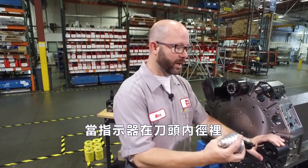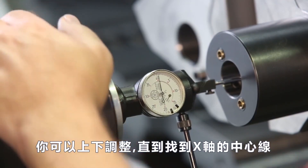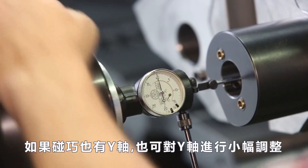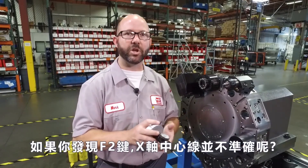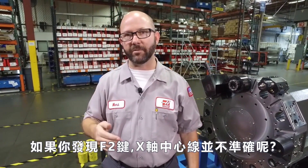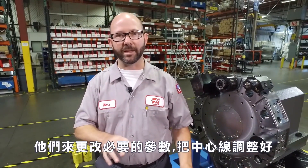When this indicator is in the holder, you can adjust it up and down until you find the X axis centerline. If you happen to have a Y axis lathe, you can also make small adjustments to the Y axis to get your tools just perfect. So what if you find out that your F2 X axis centerline value is not correct? Well, if that's off for any reason, you can call your local HFO and they can come out and change the parameters necessary to put that value back in line.